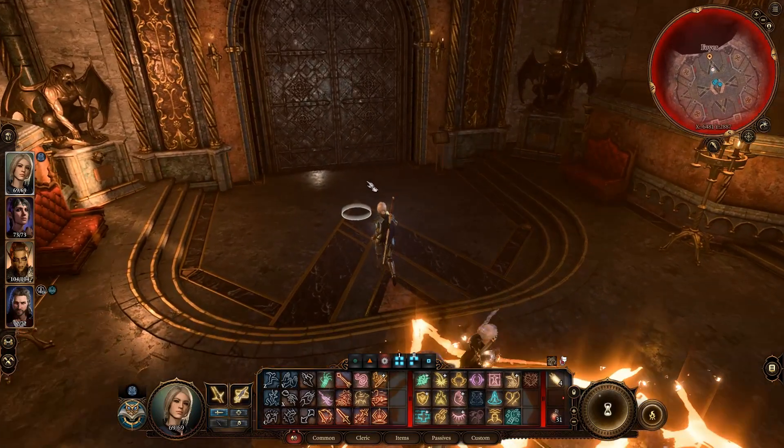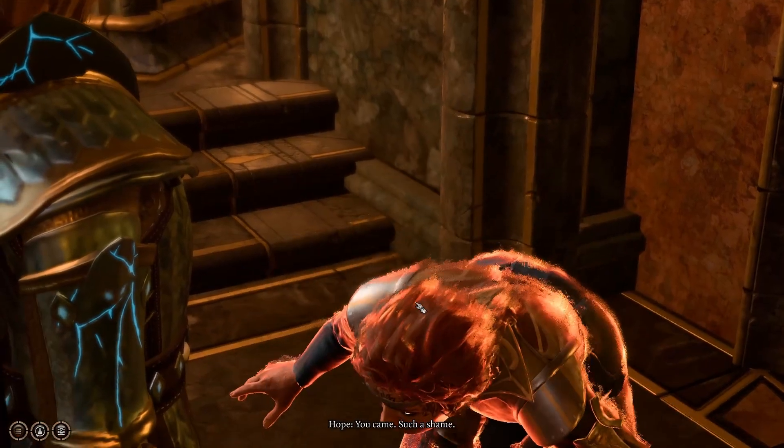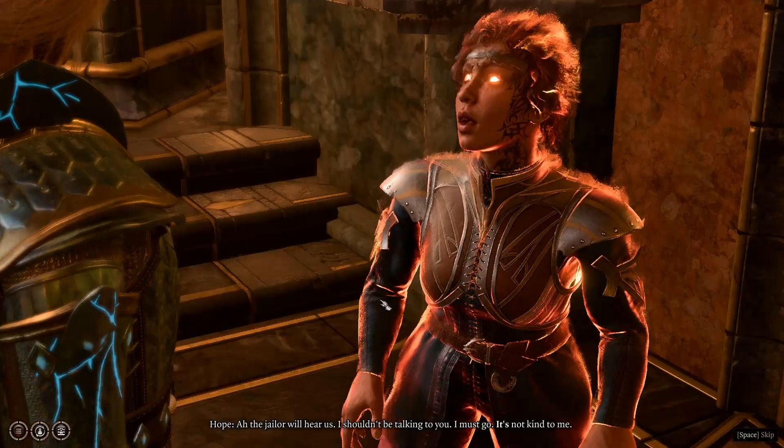What is up everybody, I'm the Legendary Commander and welcome back to Baldur's Gate 3. In this video, I'm going to show you how to steal the Orphic Hammer without having to sleep with that lady, dude, succubus thing.